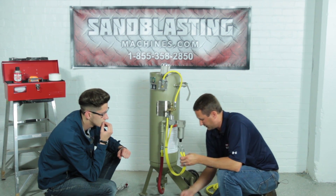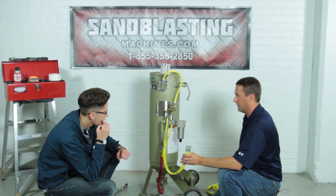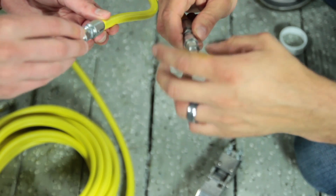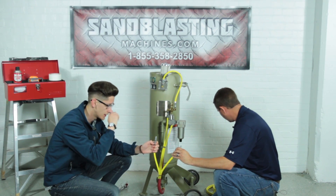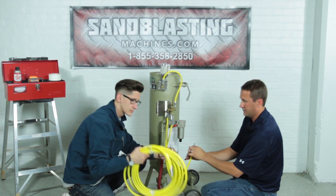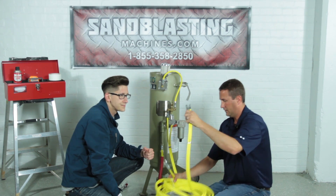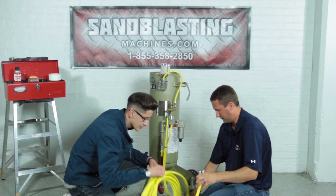We'll use our unions to connect the three-foot extension to our actual 25-foot twin line hose, which leads out to our RLX pneumatic remote control handle. Both sides are the same — just a union — so we're going to screw them in and tighten them up with our wrenches when done. Here is our 25-foot twin line hose. We'll uncoil it to make sure we can identify the left and right sides correctly.